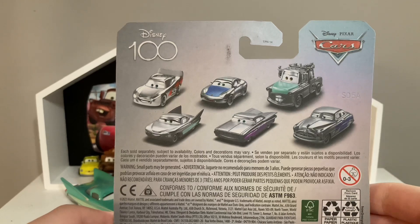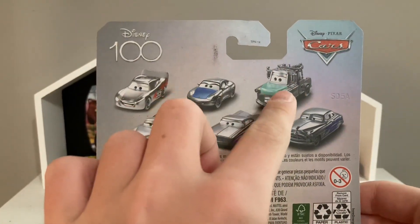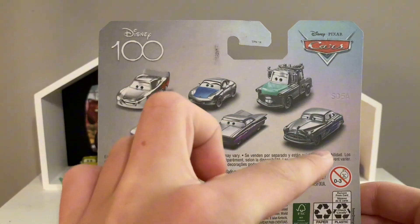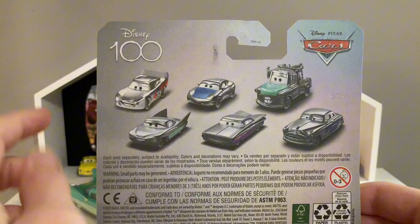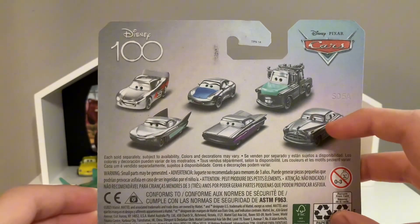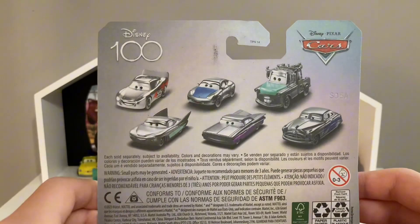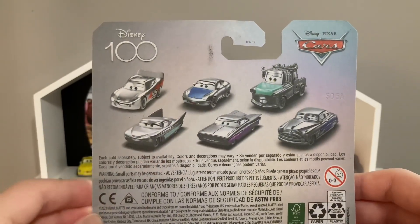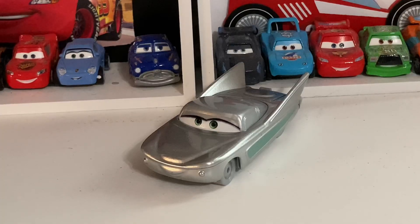On the back here you got some other cars from the Disney 100 — you got McQueen, Sally, Mater, Flow, Ramon, Doc. I have three of these so far which is Sally, Ramon, and Flow. I still need McQueen, Mater, and Doc, which I think Doc might be my favorite because he looks pretty cool. I like McQueen too, and Ramon's also pretty nice. Anyway, let's get Flow out of the package.